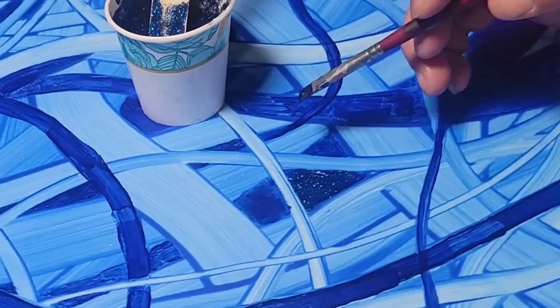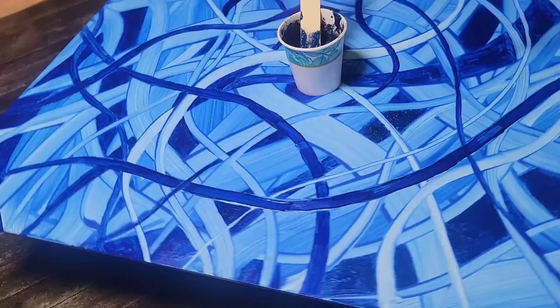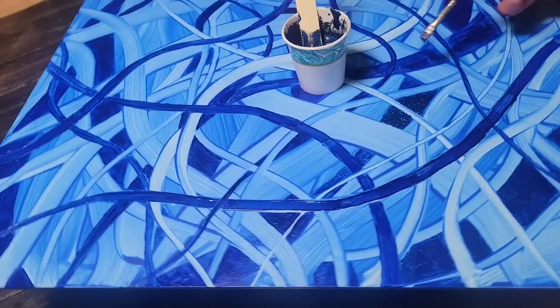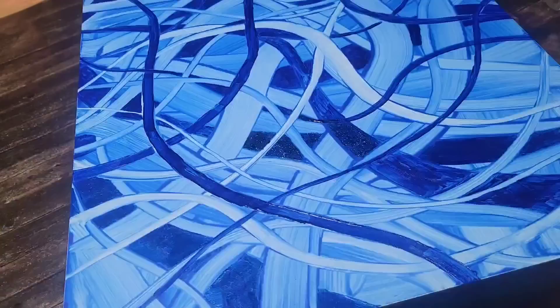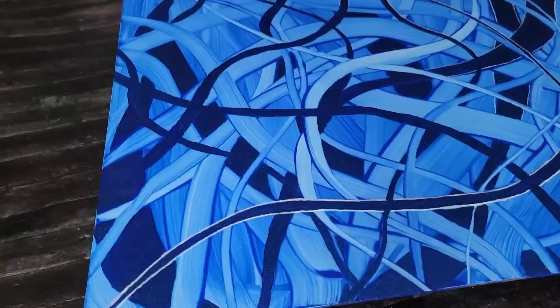This is YouTube and you don't want to watch that, so we'll speed it right along and move on to the next step. If you want to create that 3D look, just have some of the ribbons going underneath some of the ribbons or have them going over. If you want to add some paint to make them go a certain way, you can do that. It's a very simple process, and a turntable was a huge help with creating this piece of art.